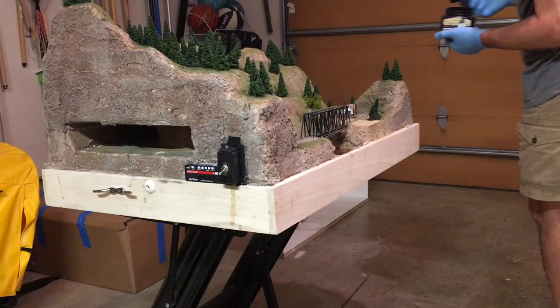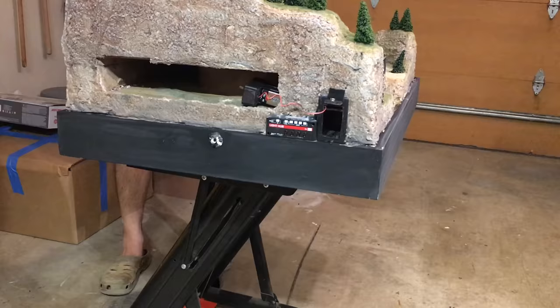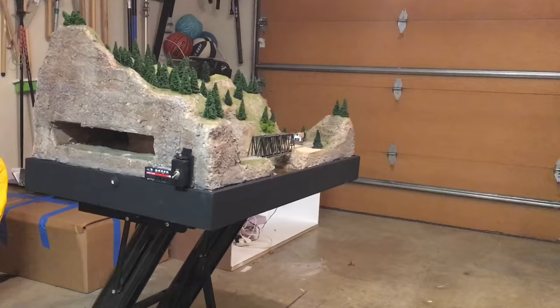While the water feature was curing I painted the wood trim on the layout flat black, touched up the scenery along the trim edge, then lightly sanded the trim and added a second coat. To finish the trim I mixed matte medium and gloss medium about two-thirds matte to one-third gloss to create a satin finish, and applied two coats to enhance the look and add a layer of protection.